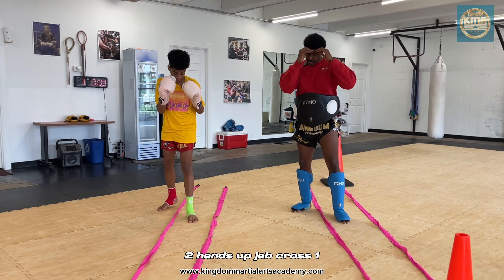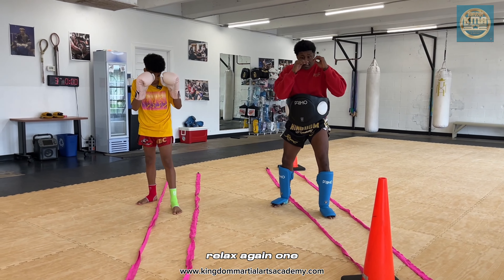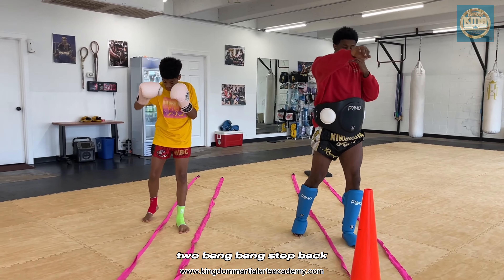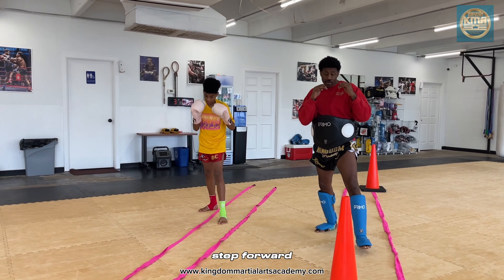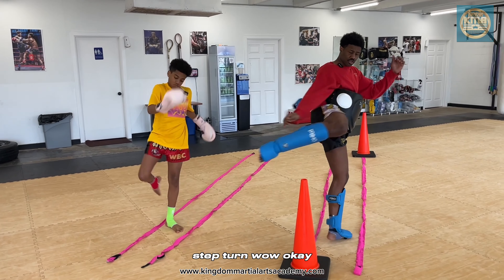We'll start off with the basic one, two. Hands up — jab, cross. One, two. Again, one, two. Step back, step forward. Step forward, step. Turn.